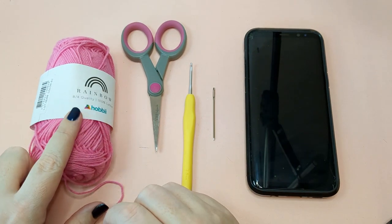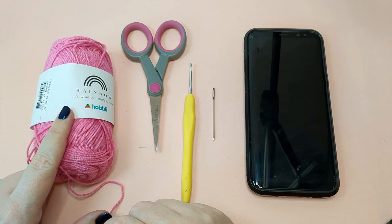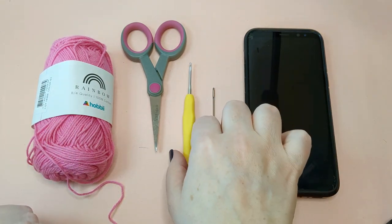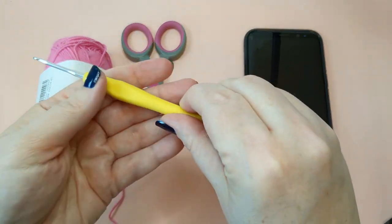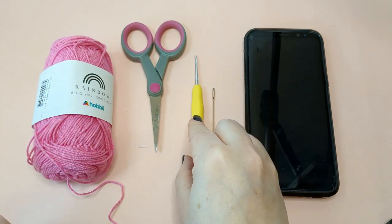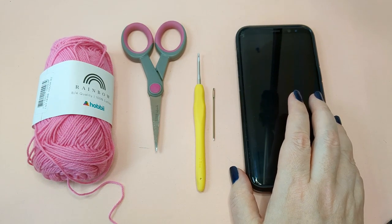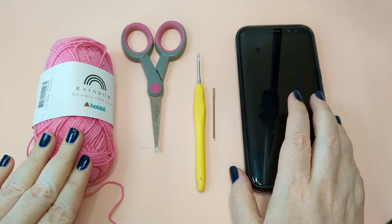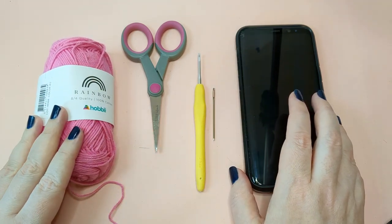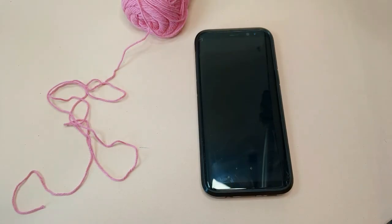For this tutorial I'm using a superfine weight of cotton — this is Hobby Rainbow 8/4. It takes less than a ball, so you'll need one ball for that, a pair of scissors, a darning needle, and if you use the same yarn weight as me you'll need a 2.5 millimeter hook, as well as the phone, tablet, or book that you want to cover. You can use a bigger weight of yarn — just go up a hook size and you can still follow this pattern.